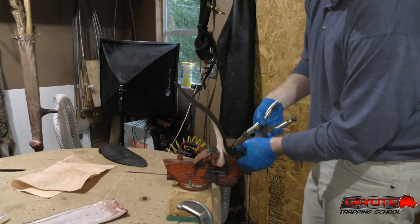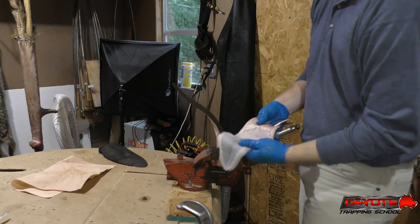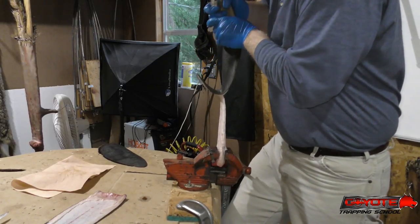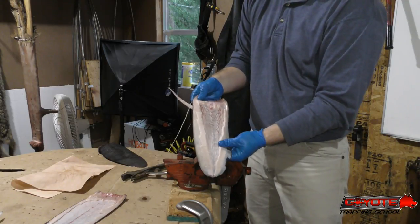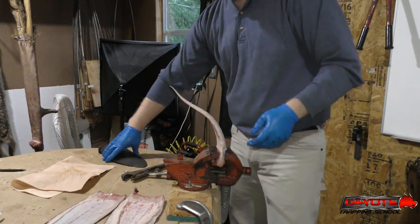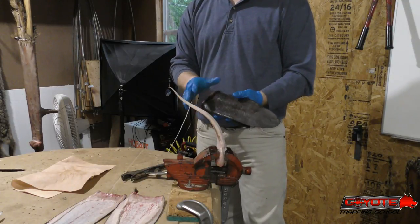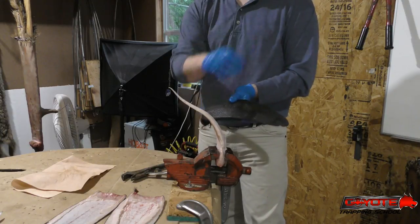Grab the other side and do the same thing. You can see this side came off pretty clean, with a little bit of gristle and fat right around the edges. The other side has got a little bit more fat on it, but that's it. I've tried skinning the whole tail with a knife, and locking it in the vice and pulling with pliers is so much easier. If you're at all interested in skinning beaver tails, this is how I'd recommend doing it — just get around the edges, get that base cut, and then pull the tails off.